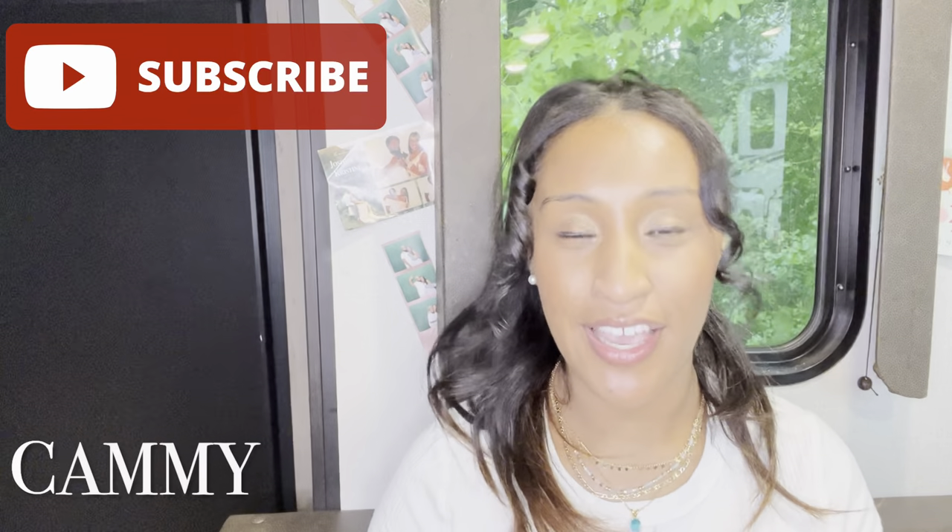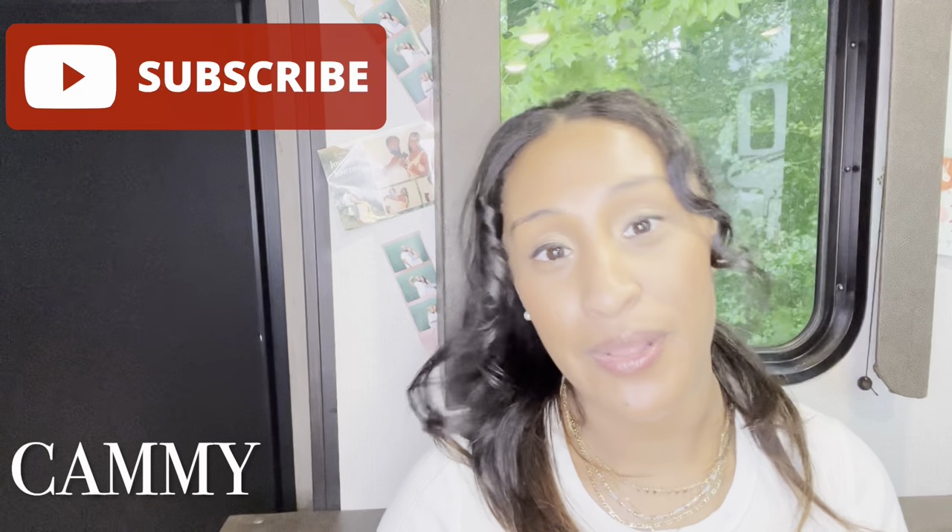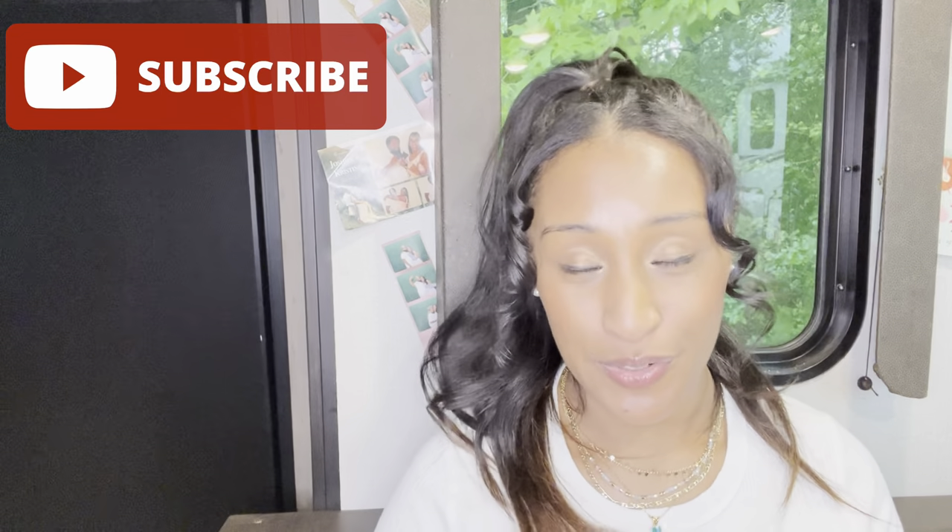What's up everyone? Welcome back to my channel. My name is Cammie and I hope everyone is having a very blessed, beautiful, wonderful Sunday — whatever day you're watching it, I hope your day is blessed.